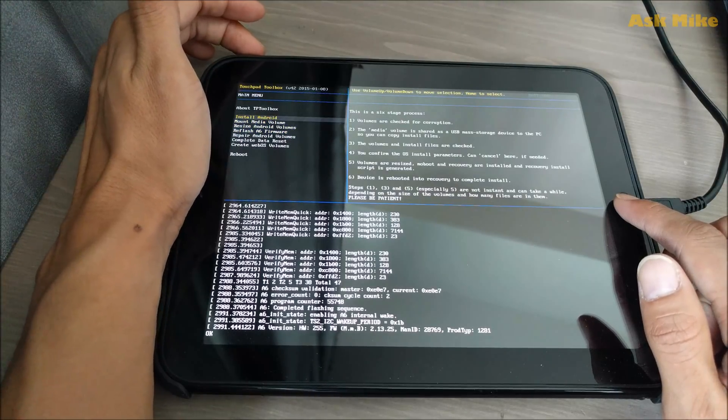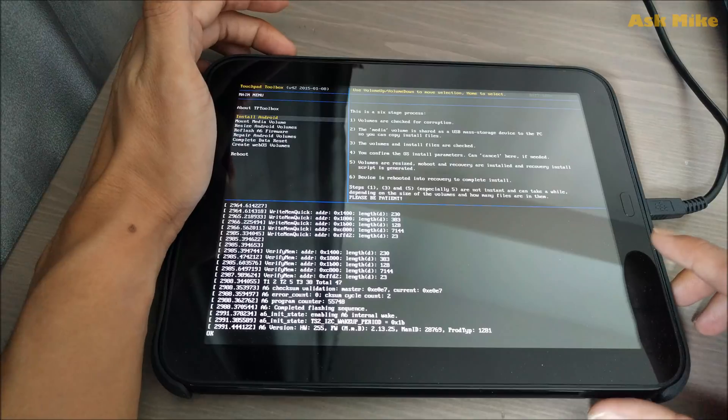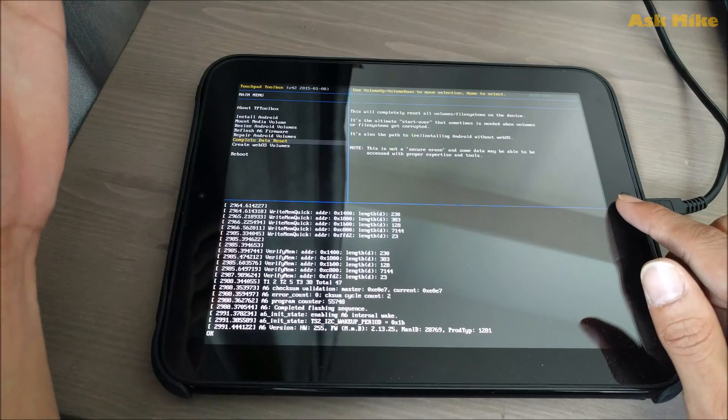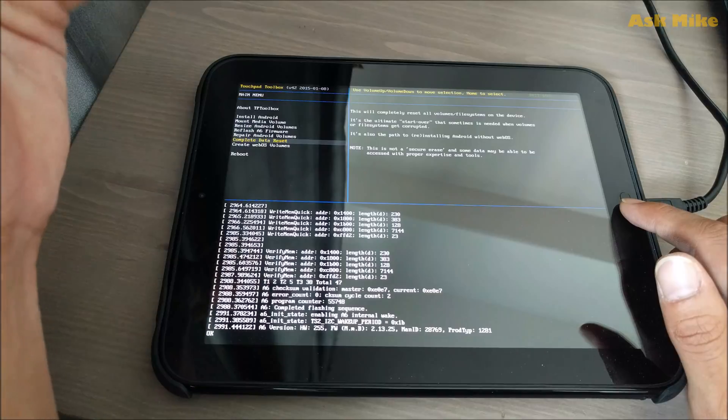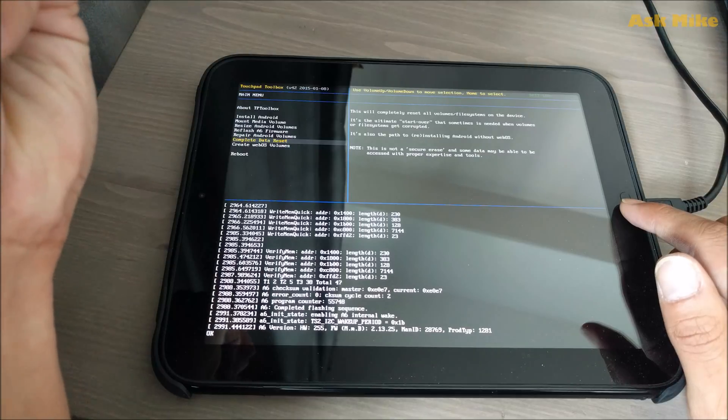Before installing Android, the best and most optimal way is to remove everything on your tablet — remove the old WebOS and do a fresh Android install. This video will first go through installing Android KitKat, and only after that will we update to Android Nougat. To start, do a complete data reset, which will reset everything and give you more space without WebOS.